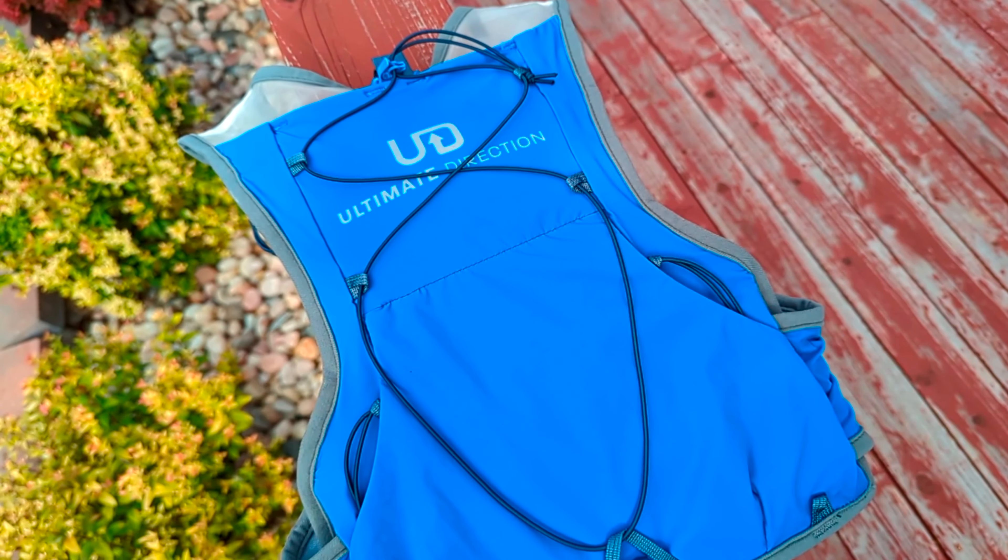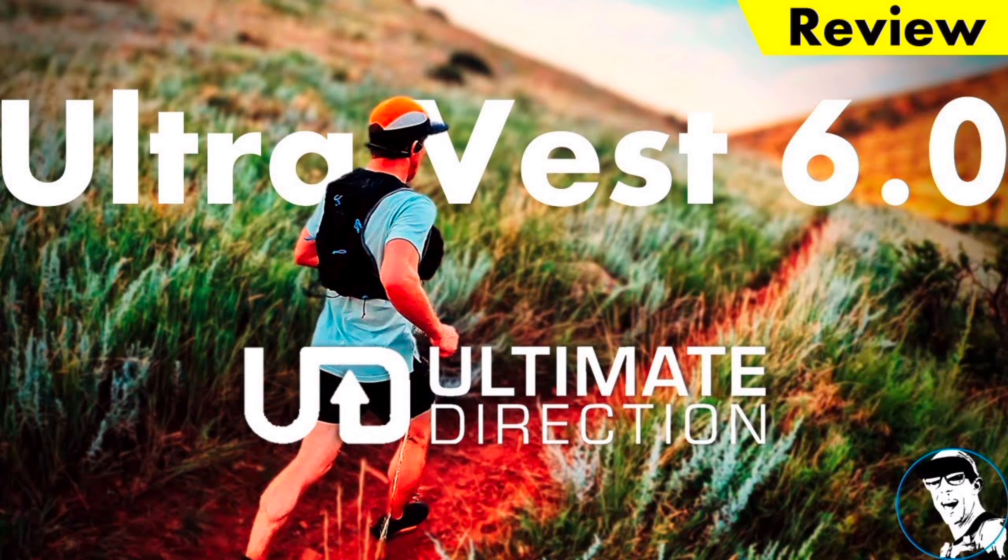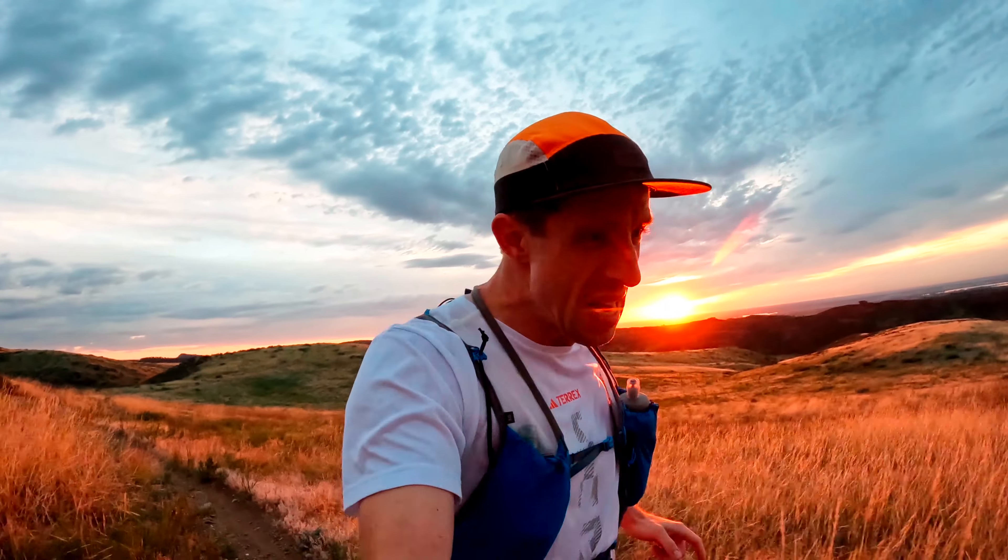Today I am reviewing the Ultimate Direction Race Vest 6.0. Last week I reviewed the Ultra Vest 6.0 and it was a great vest — I described it as both functional and versatile. So how does this vest compare? Is it a good vest, one that I recommend? Let's find out on today's full review.